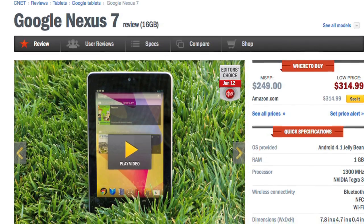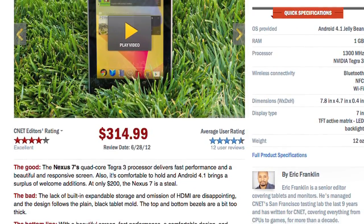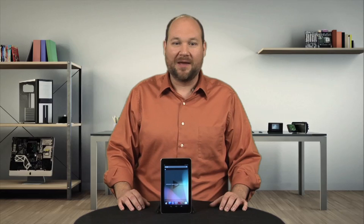For more information on the Nexus 7, including performance and battery life benchmark tests, check out Eric Franklin's full CNET review. And to see more teardown photos and read my full hardware analysis, go to techrepublic.com/cracking-open. I'm Bill Detweiler. Thanks for watching.